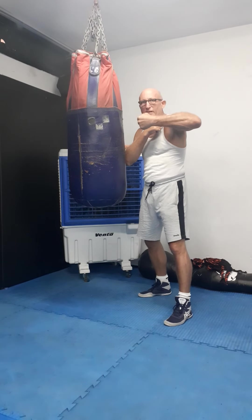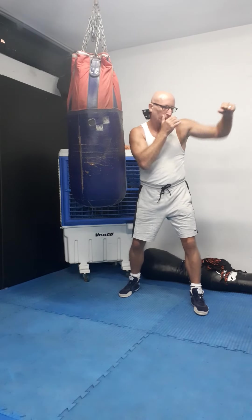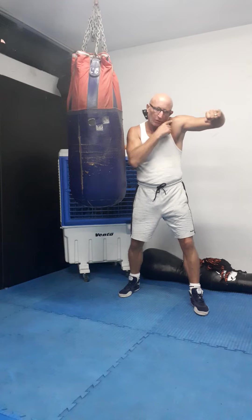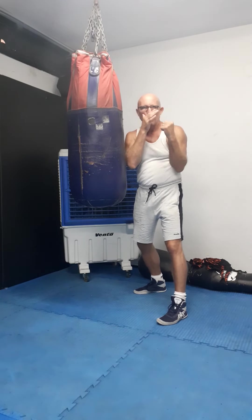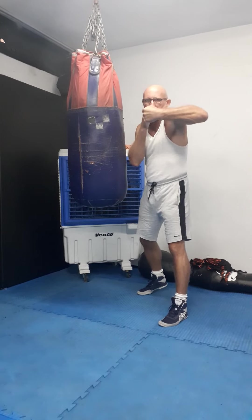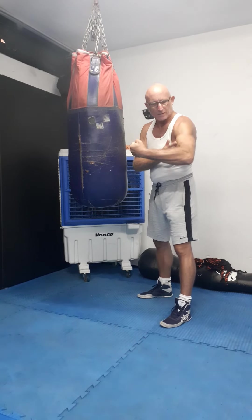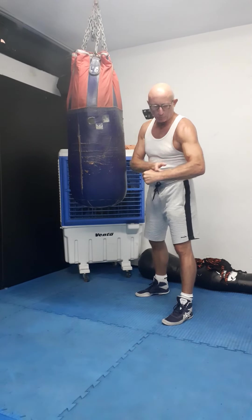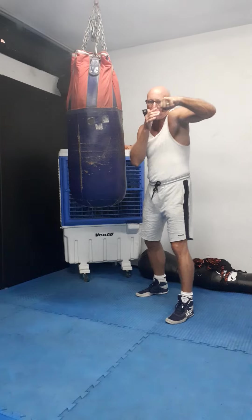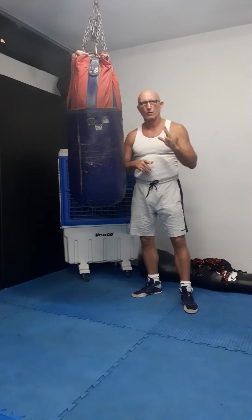With the vertical hook, it's hard to raise the shoulder. With the horizontal hook, it's easier to raise the shoulder. So when you do the horizontal hook instead of the vertical, you have much more power here, because the biceps is getting involved much more. But at the vertical position, you are more defensive. This is one difference.